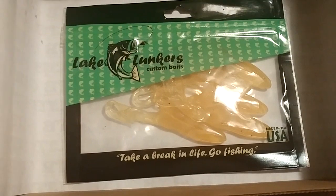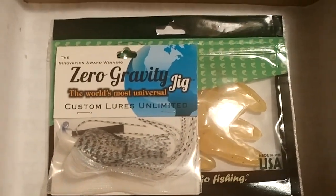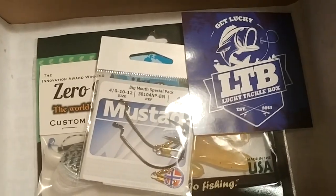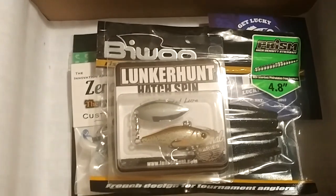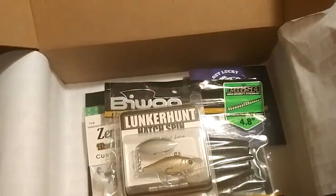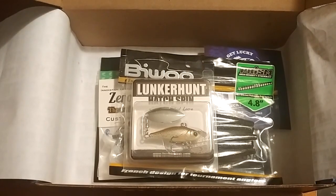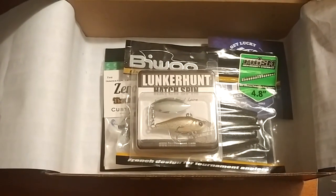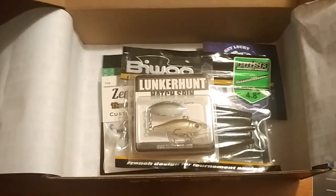To run through everything quickly: the Lake Lunkers frog pack, the Custom Lures Unlimited Zero Gravity Jig, the Mustad hooks and swivels, the LTB sticker, the Biwa stick bait, and the Lunker Hunt Hatch Spin. Not a bad box. Hit that thumbs up and subscribe, shoot any questions in the comments, and stay tuned for the comparison video once my Mystery Tackle Box shows up. Thanks for watching Fish in the Garden State — have a good one!